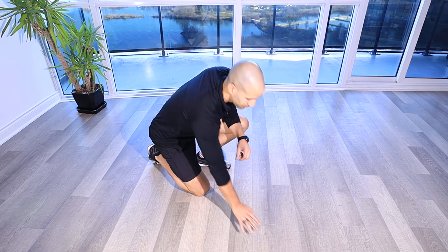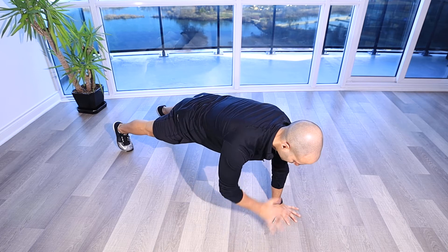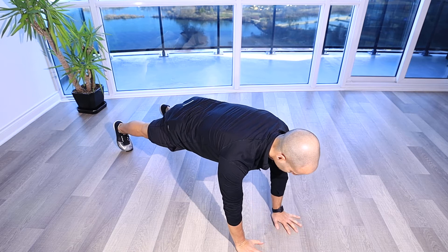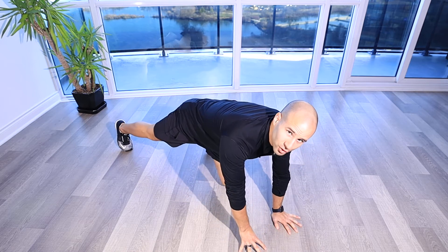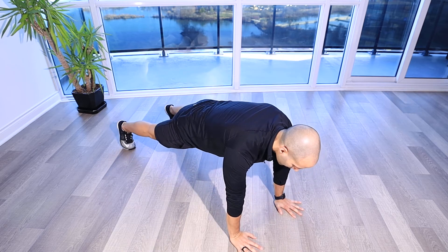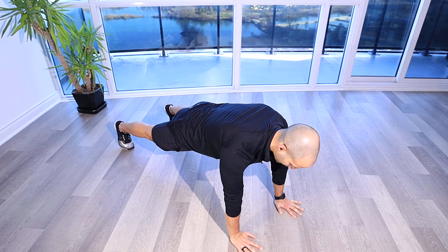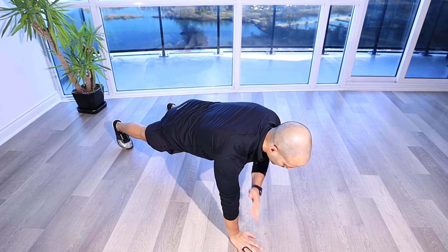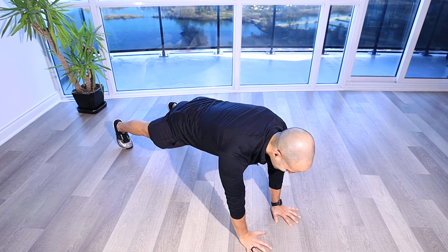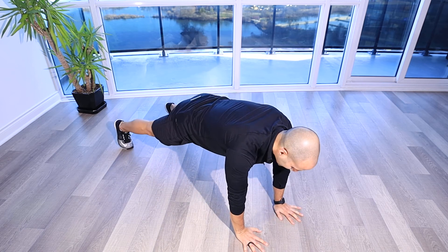Straight arm plank shoulder tap. For this torso exercise, we're going to assume the tall plank position. From here, glutes are on, stomach is tight, arms are straight underneath my shoulders, and I'm going to touch my opposite shoulder, come back down, and try to make sure that my hips are staying nice and level — not wagging side to side or tipping and leaning.